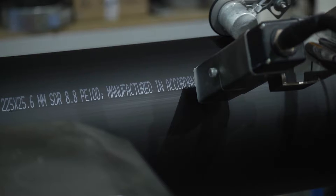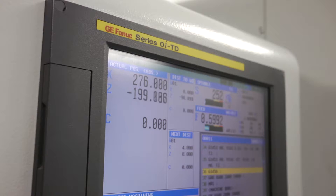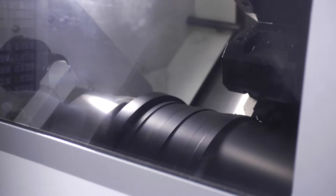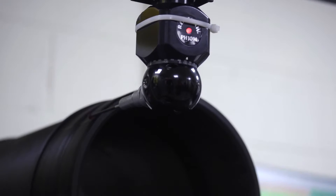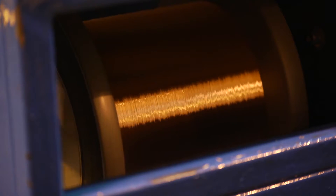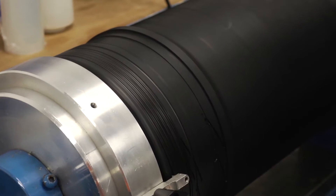The liner bridge fitting is manufactured from pipe stock extruded from the same resin as that of the polymer-liner installed. Following extrusion, billets are machined to exact, specified dimensions using a bespoke CNC machining centre. Dimensions are then confirmed by a coordinate measuring machine and prepared to receive the heating elements, which delivers the heat source for fusion and joining of the liner bridge fitting to the in-situ polymer liners.